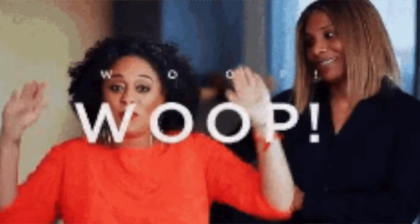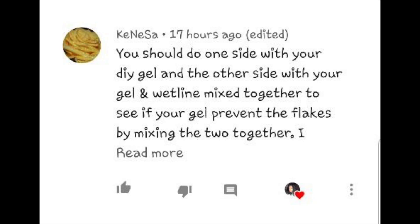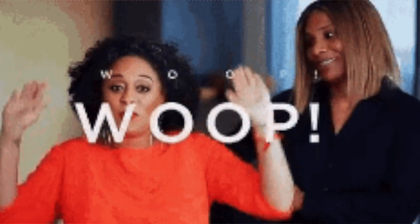Hey guys, Naturally Marc here. Welcome, or welcome back, to my channel. Before we get into this video, I want to see you press subscribe and become part of the fam bam. I want to give a special whoop whoop to Kenesak — I don't know how to pronounce your name, girl — for being the first one to comment on my last video. I'm sorry if I mispronounced your name, but you know your name is right there.